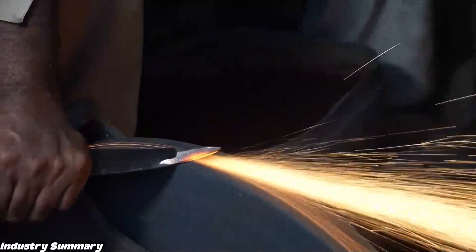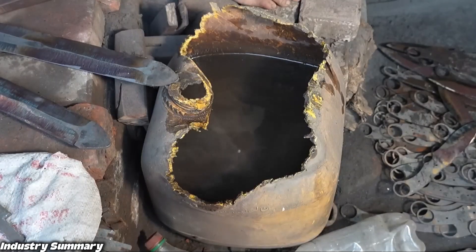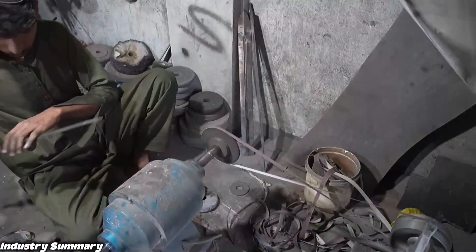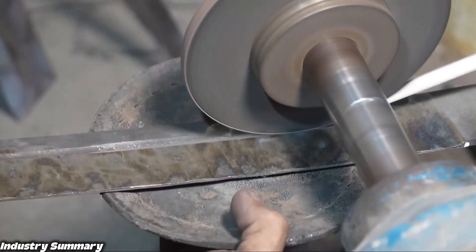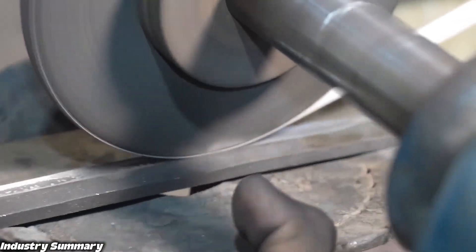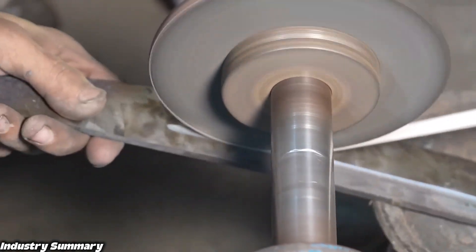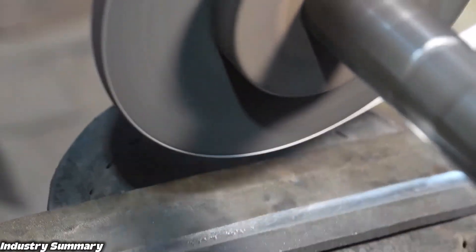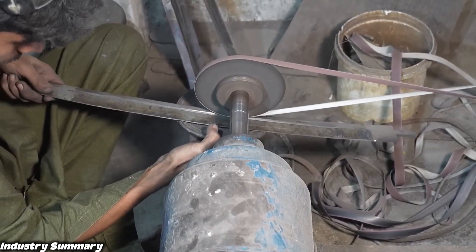After grinding and removing metal shavings, while the blade is still hot, it is quickly cooled with water to help increase the strength of the sword. At this stage, a less coarse grinding stone is used to carefully finish the blade, especially inside the grooves that were created.